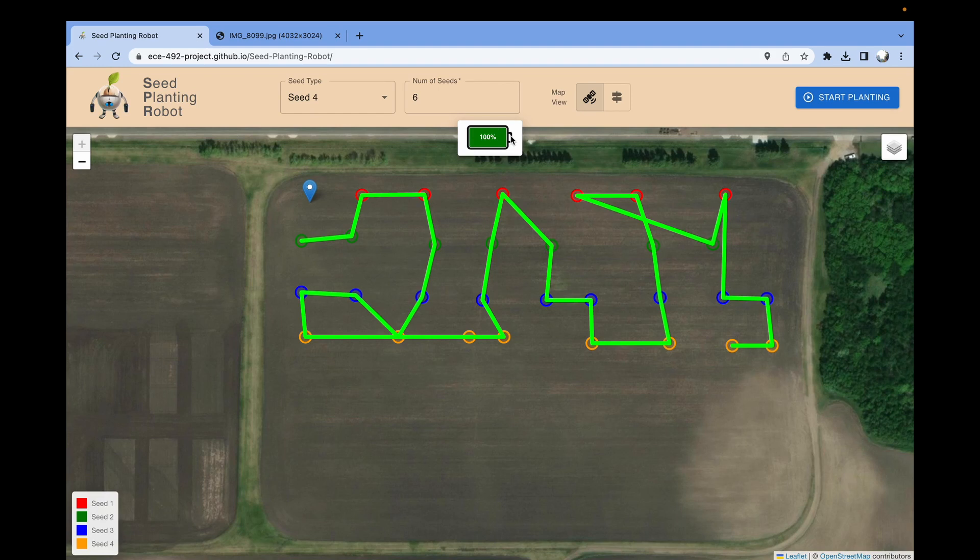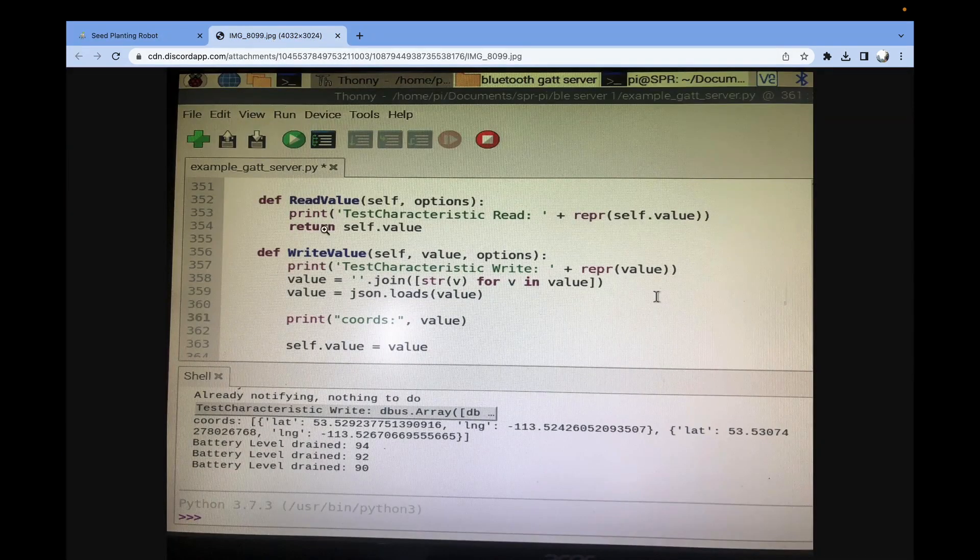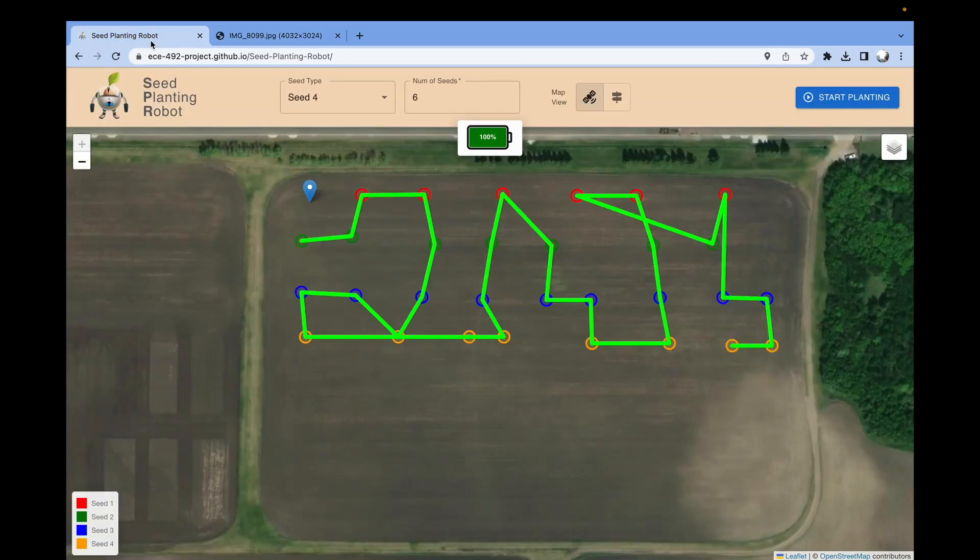Once the Bluetooth connection is successful, the coordinates of the route will be sent to the robot. As shown in this image, you can see that the robot receives the coordinates as a list of latitude and longitude coordinates in order of its position in the route. Once the robot is up and running, it will start to notify the GUI of its battery level, which is shown by this indicator here.